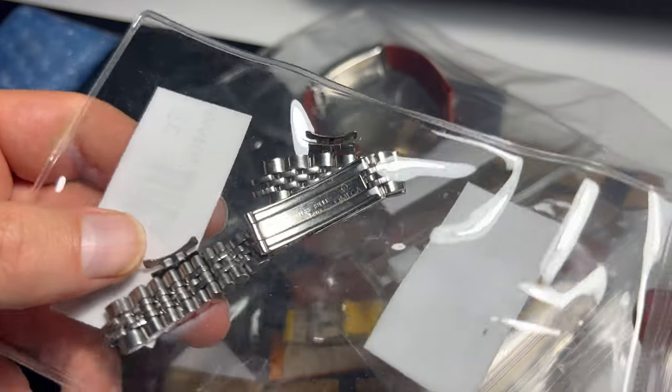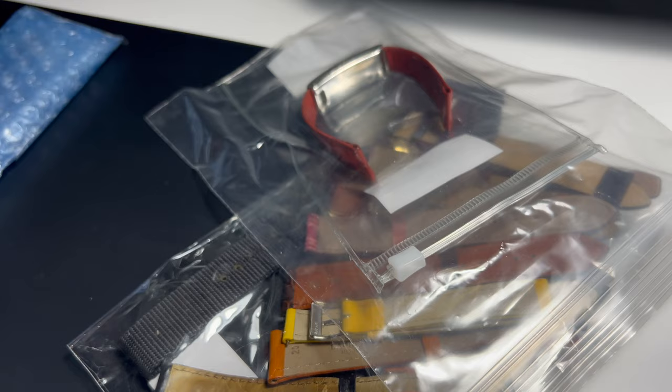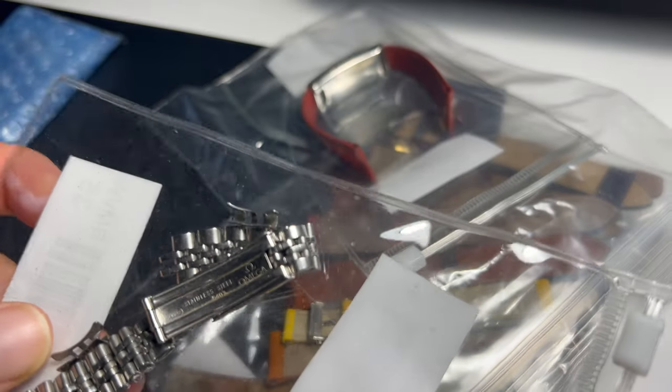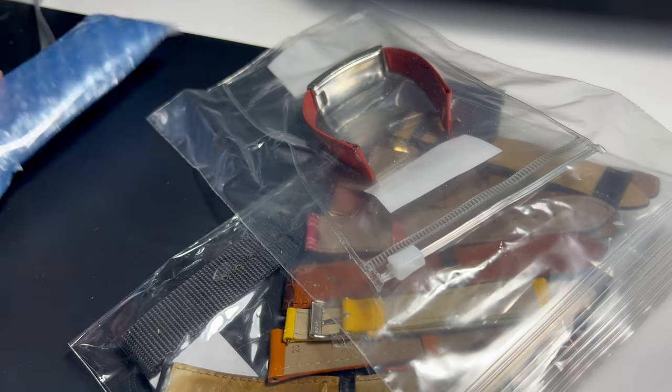This one is a ladies C-case bracelet. I think I got this for something like $10 or less than $10.